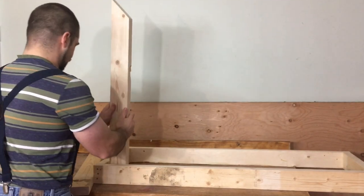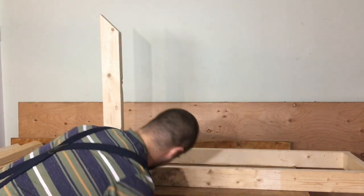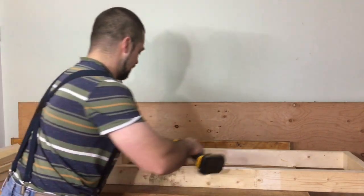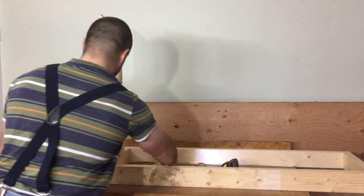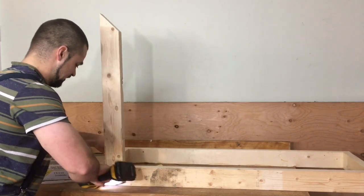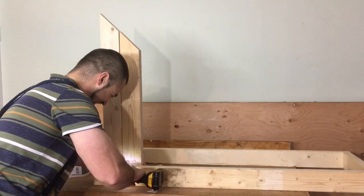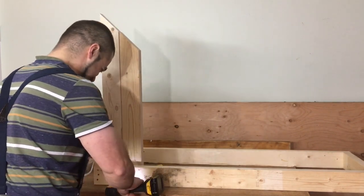We're just going to take the longer one first and put it towards the outside. Make sure that is the longer one, and we're just going to put it nice and tight into the corner and make sure that we're good and level. Three screws should do it. We're going to put another one in, but it's straight up and flat against the other one.